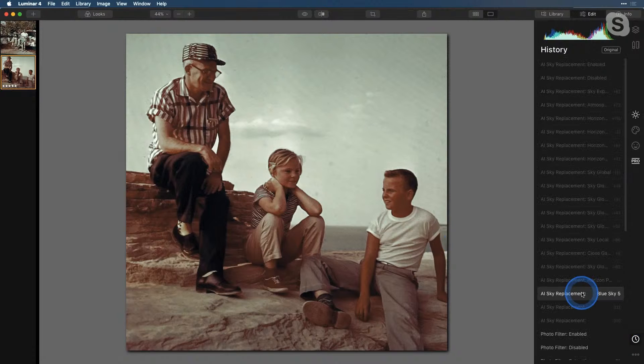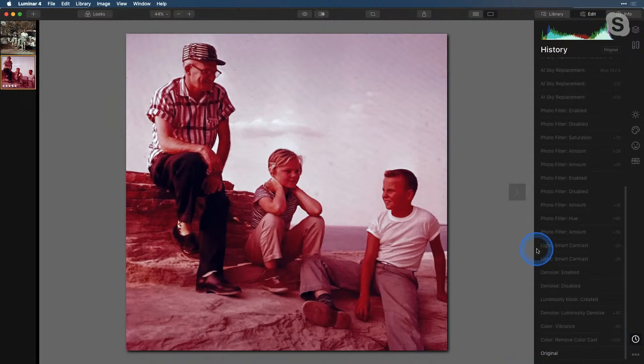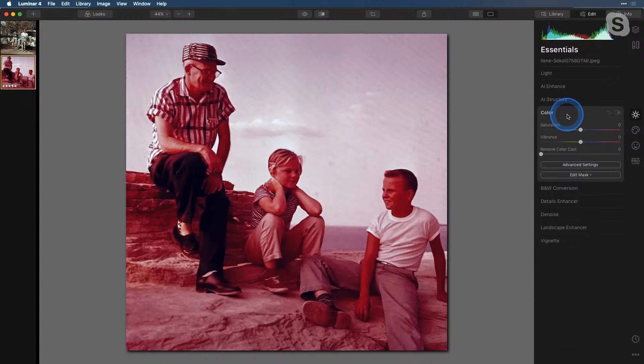I'll go to my history and down to the original, and walk through this. I'm going to start in Essentials and go first to the Color tool. We have this handy slider here called Remove Color Cast. I'm going to bring that all the way up to 100. That in itself is going to help a lot — let's take a look at the before and the after. But we can do better.